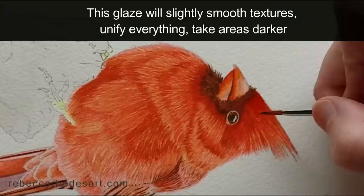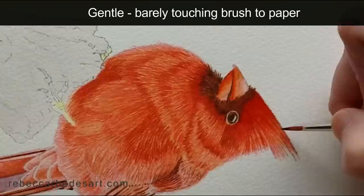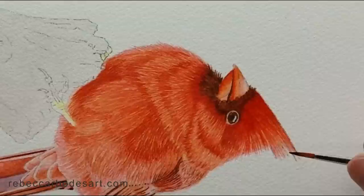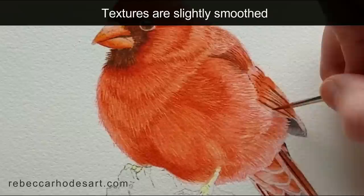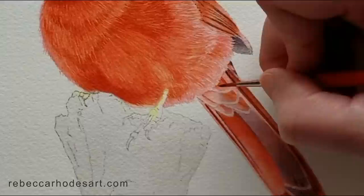The idea here is just to slightly smooth the textures and unify everything. And if you want to, you can use this glaze to take areas darker. I'm using such a gentle touch that I'm barely touching the brush to the paper. I'm applying this glaze in the direction of the hairs. As I move away from the beak, I'm beginning to thin out the color because I want it to be lighter in value up there. I'll smooth everything with my damp brush using water.